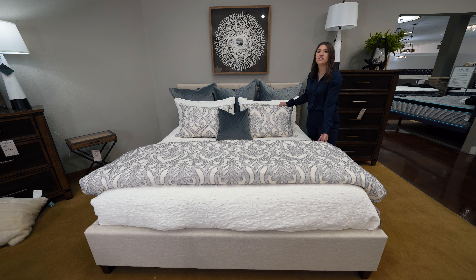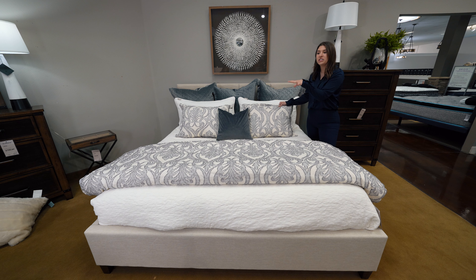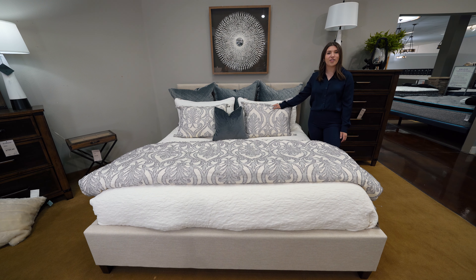You can actually take — this is just a duvet — so you can take out the comforter and create a smaller, sleeker look if you want something lighter at the end of your bed as well. That's our looks for all three beds. Let us know in the comments below what you think, and like and subscribe. Thanks for watching.